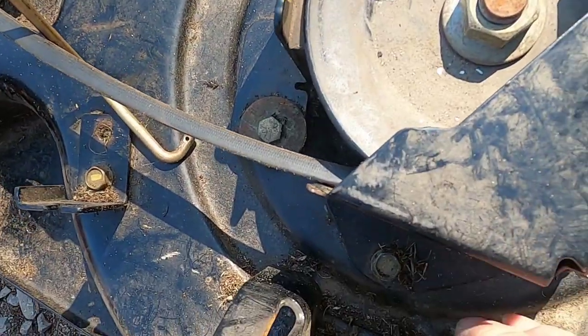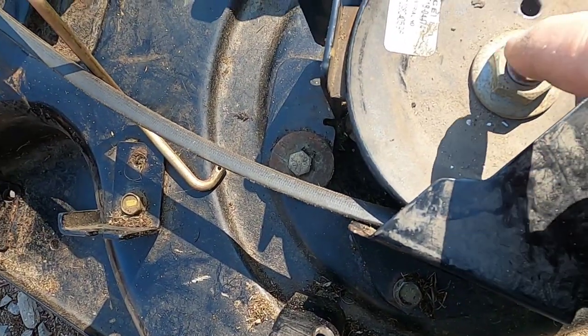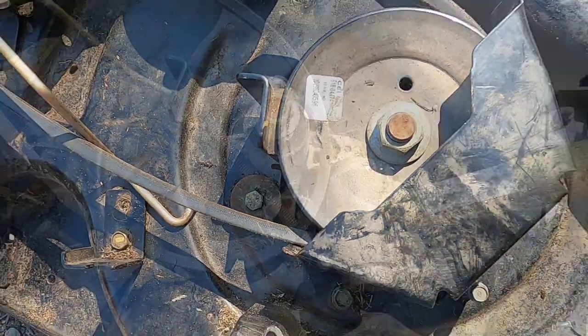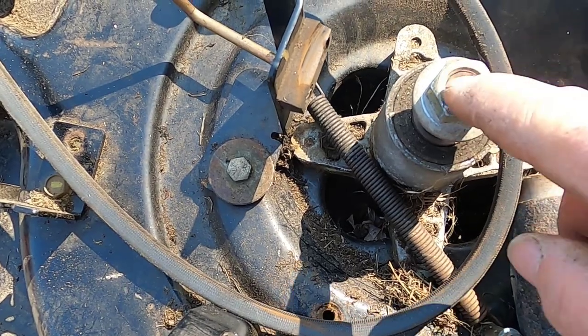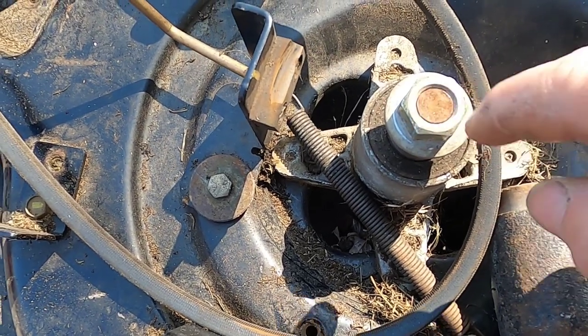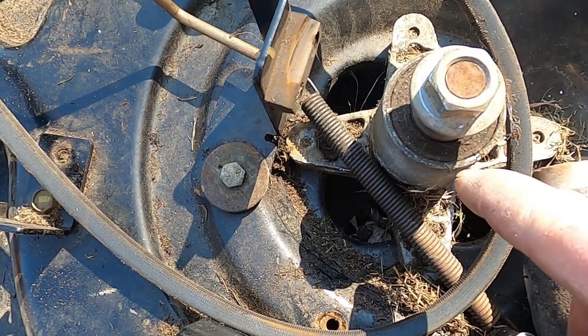Going off camera to remove this, and once I have this off, I'll be back. With the cover removed, I put this nut back on so when I hit it I don't mushroom the top of the spindle out, because I'm using the same spindle.